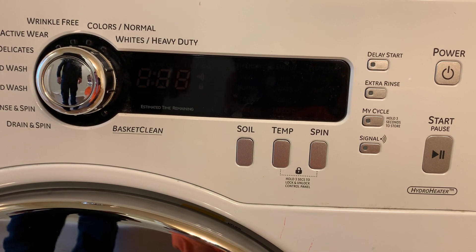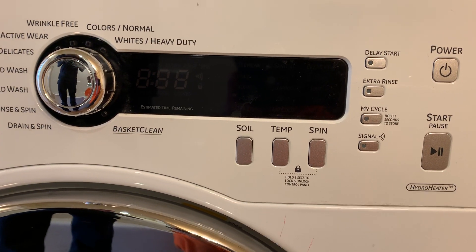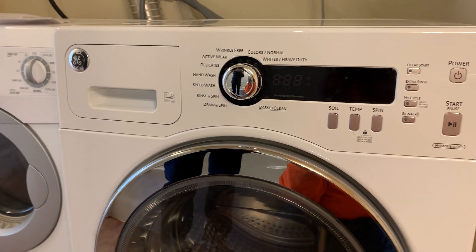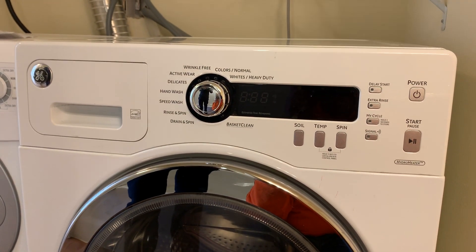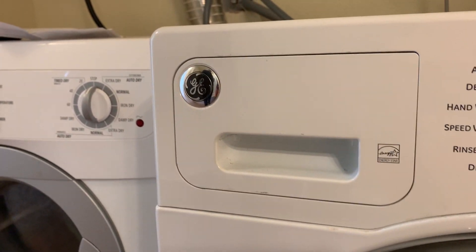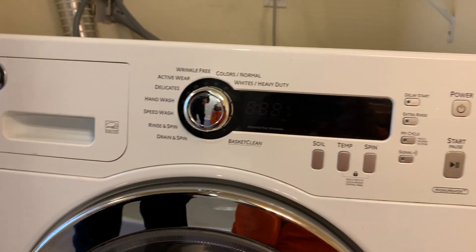We're back to T9. To exit the service mode, just hit the Power button and we're back to good. It doesn't do step-by-step automatically on these GD models — on GD you have to do it step by step manually. You just can't do it like you can with the Whirlpools. All right, well thanks for watching — like and subscribe!